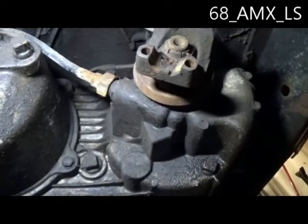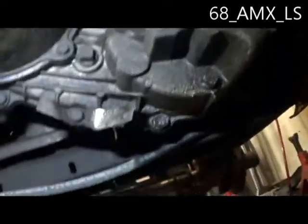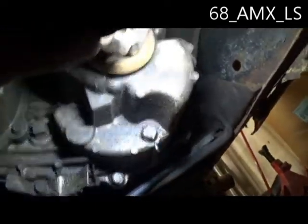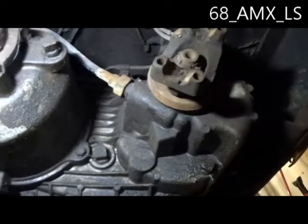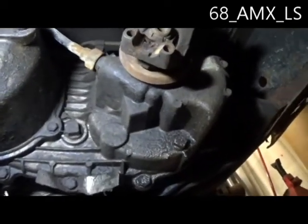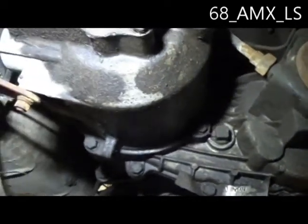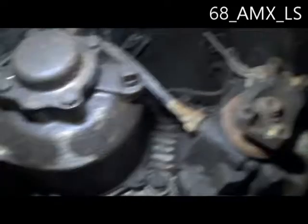My thoughts are to get this beast out of here, then pull them apart and see what makes this thing so unique — why you can't move it around in four-wheel drive. Maybe I'll find out it was a myth and I could have moved it around. But at this point it's got to come out anyway, so we'll yank her out.